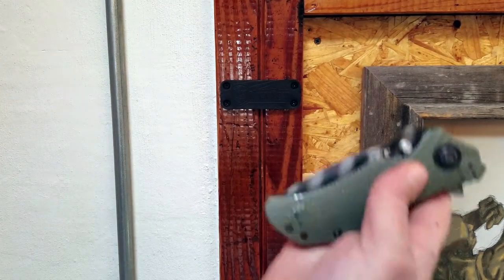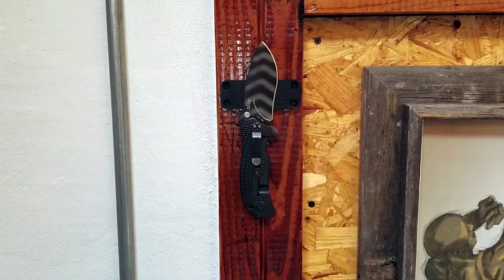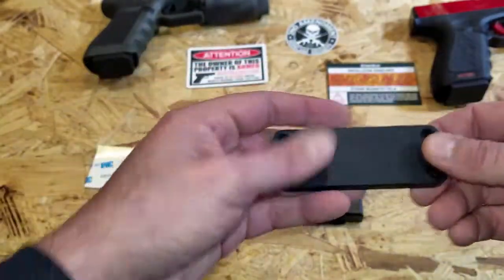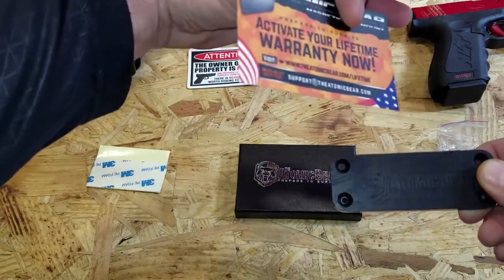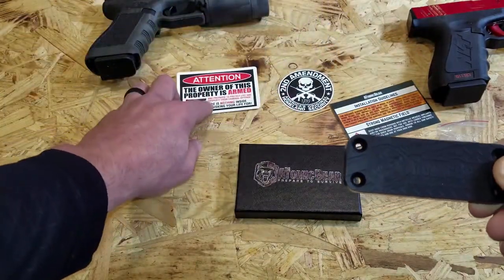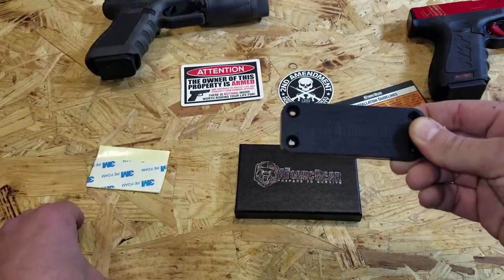The kit itself comes with some double-sided tape, comes with four wood screws — they are recessed in here so it won't impact whatever you're attaching to the magnet. It also comes with installation guidelines, your warranty card, and also a couple of cool stickers: a Second Amendment sticker and a warning sticker to affix on your doors or anywhere that you really want to.